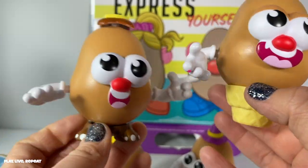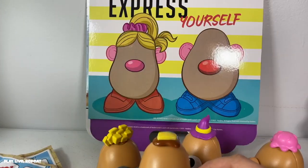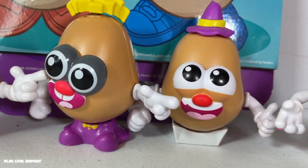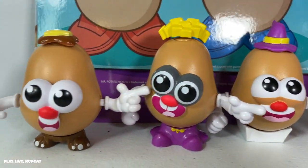Finally, Mr. Potato Head Funko Pops — but this is not a Funko video, even though we love Funko. You can check that out on my playlist as well. Hey guys, this is my tater-rific video. Let me know what you think of it in the comments below. Share your love by subscribing to my channel, liking this video, sharing, and commenting. Thank you so much for watching and have a tater-tastic day!